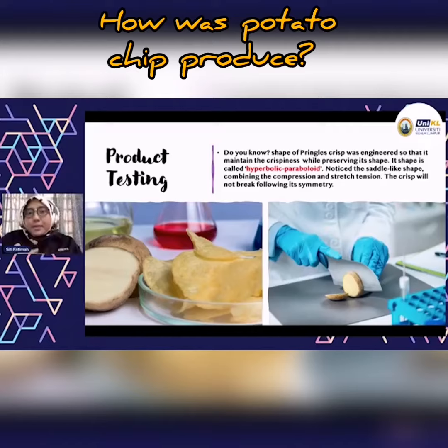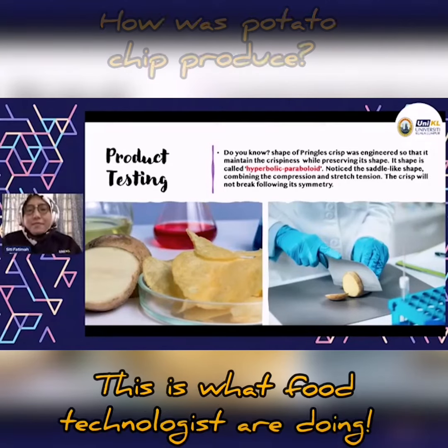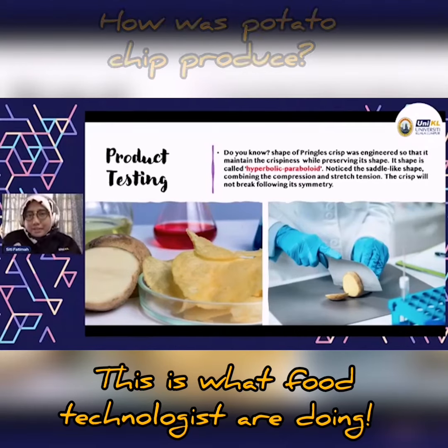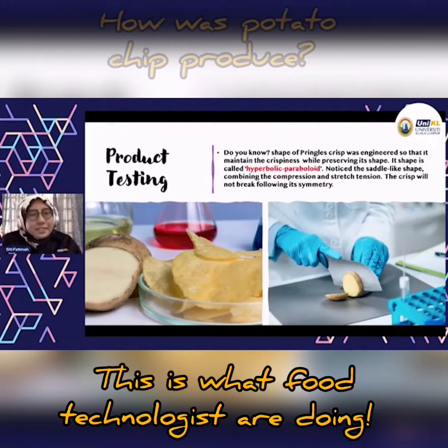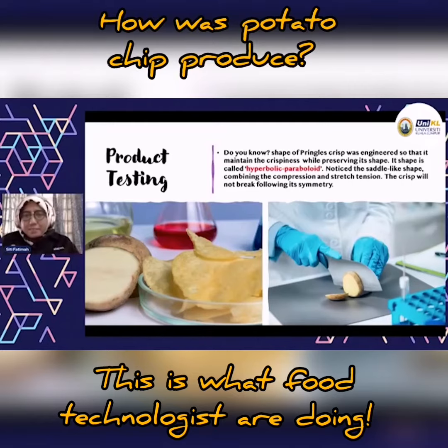With that hyperbolic paraboloid shape, when they stack the crisps in the tube, they will not slide on top of each other. If you imagine a flat shape stacked on top of each other, it's very hard for large-scale production. This design makes production of that Pringles crisp much easier.